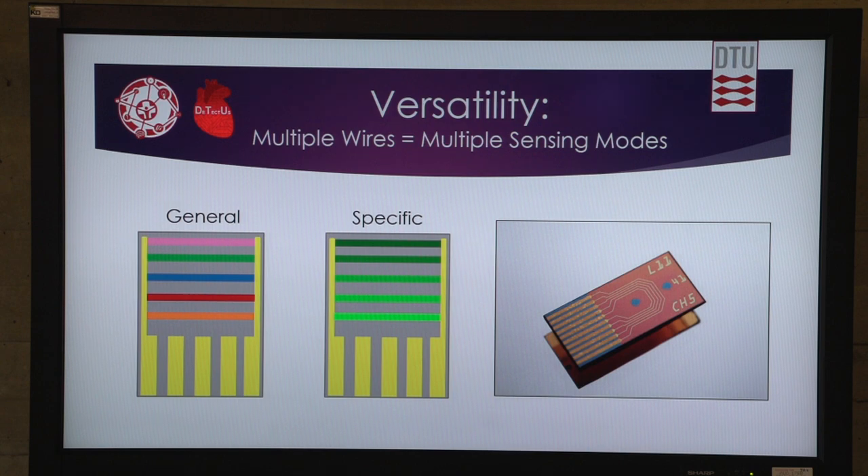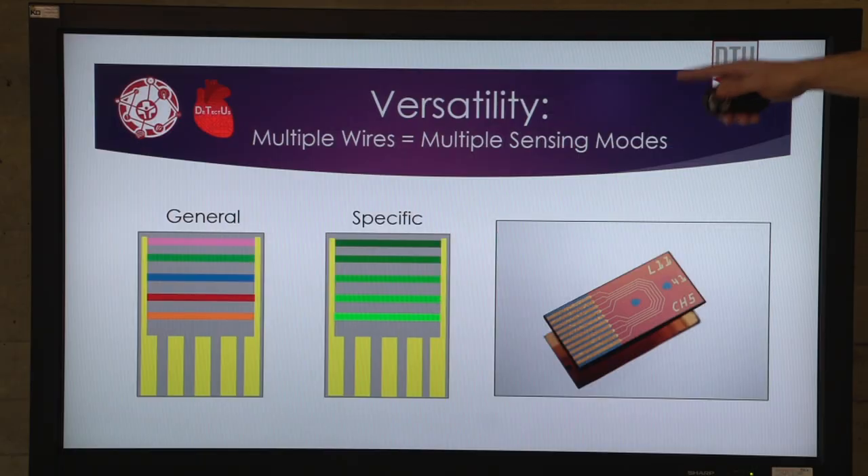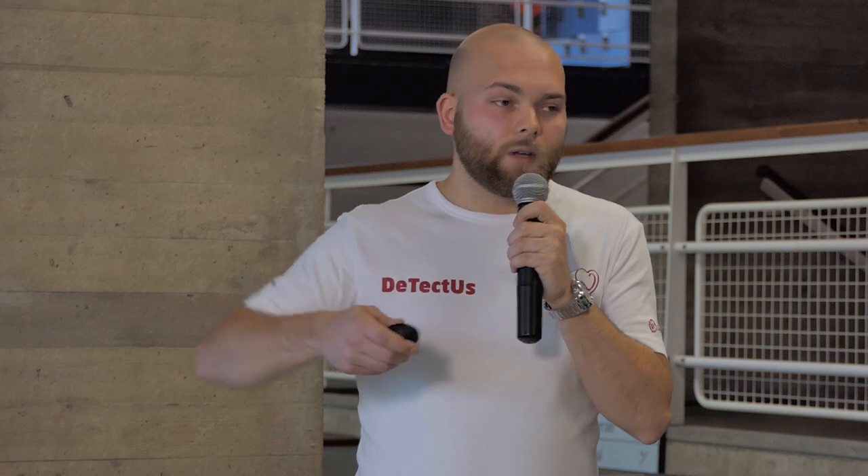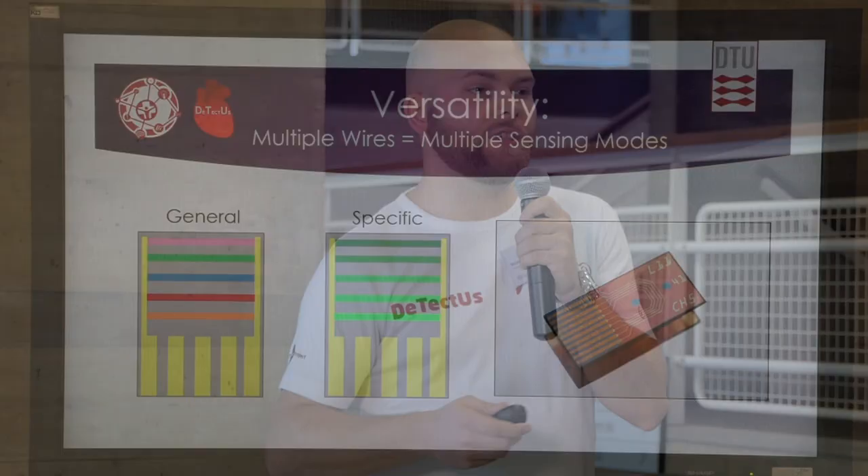Our sensors have five wires, but the number of wires is arbitrary, which means we can have a general sweep mode. We can surface-functionalize each of the five wires with a different antibody specific to a different biomarker — for instance, covering five of the most prevalent diseases in a population for a very fast sweep of general health. We can also have a specific mode where we use several biomarkers for one disease, enabling us to reduce the number of false positives.